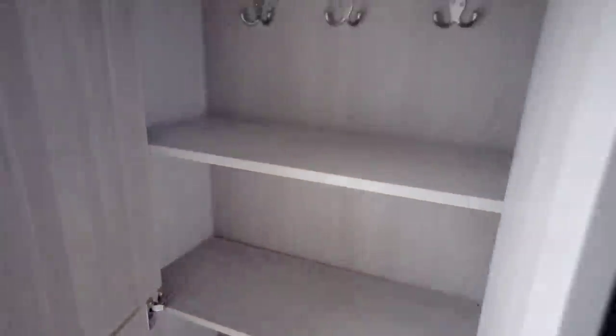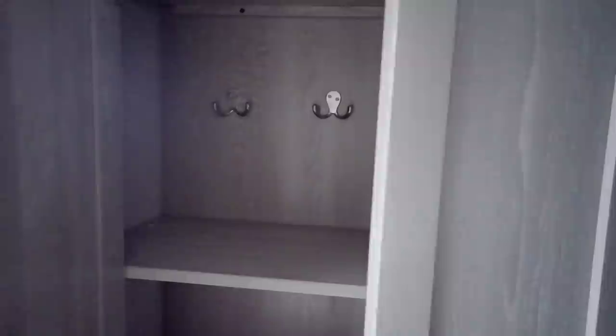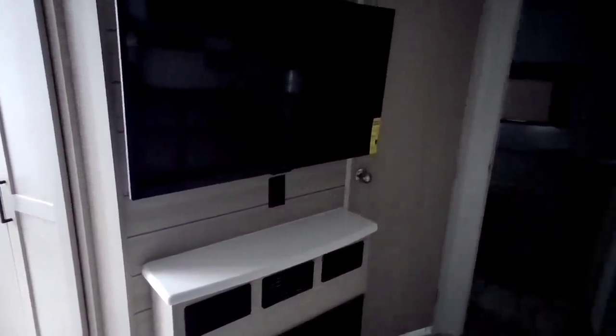Coming back around this way, you have some storage right here — this is actually your pantry area. Lots of shelves, and if it's too much pantry space, there are some coat hangers there as well. It's relatively deep, about 10 inches — maybe even a little bit deeper. You have your entertainment system right here and a little fireplace up front. Very clean setup — that's something Flagstaff is also known for, making very, very good use of space.